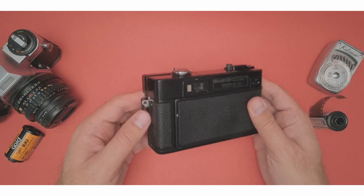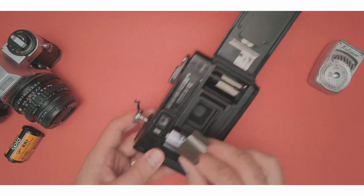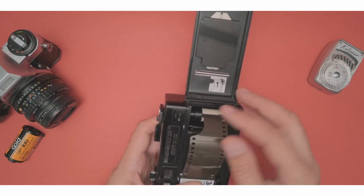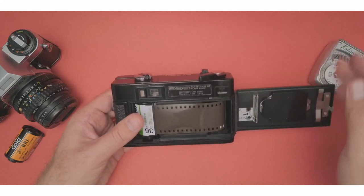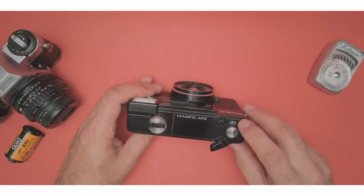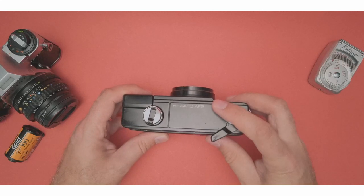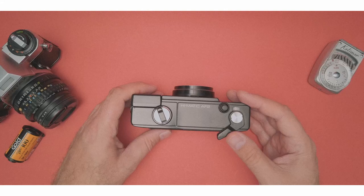Now let's load up some film. To load up film, you've got to open it up. Take your film, put it down, and then feed it right inside. Close it up — I'm just going to rewind slightly to tighten it up. Now we're on S, and the camera actually forces you to advance three times before you can shoot. Once, twice, three times — now you can shoot. It forces you to rewind the film three times, so you're ready to go.